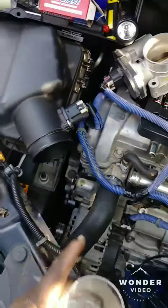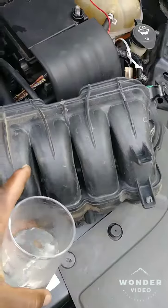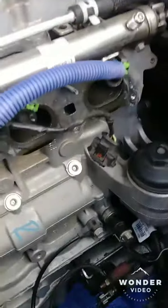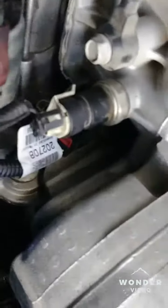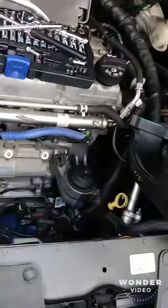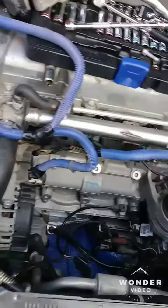I had to remove the air box, move the throttle body, and I thought I had to remove this plastic valve cover. To get to the crank sensor you have to go from the bottom. I did all this work from the top — removing the whole front end, the throttle body, and everything underneath it to get to it.